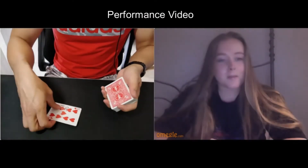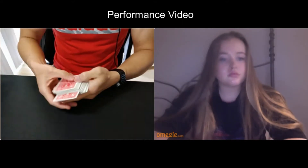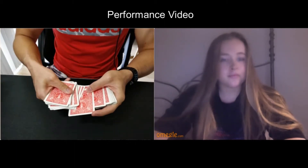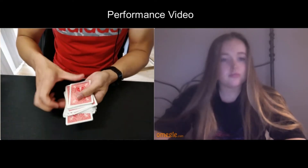Let's take a look at the performance video of the reversed card. We'll take your card and put it somewhere here into the middle of the deck. I want you to see that it's really going into the middle of the deck. You can see that, TR — nine of hearts.